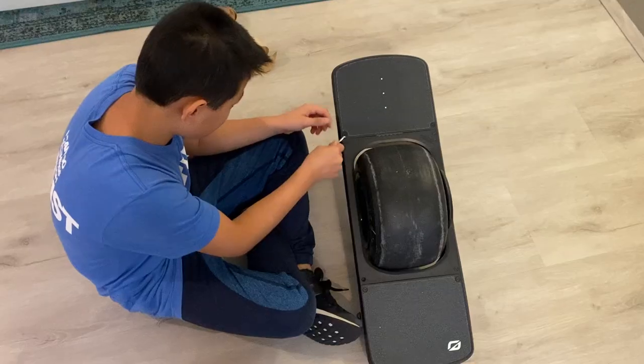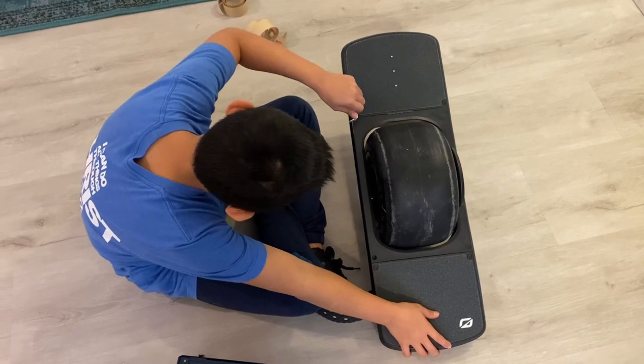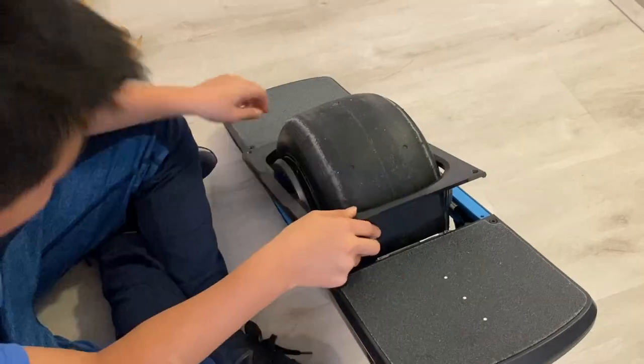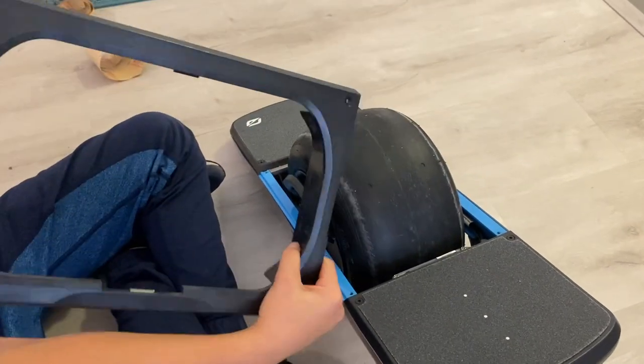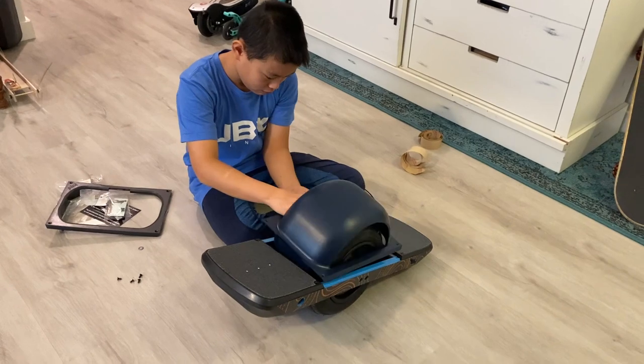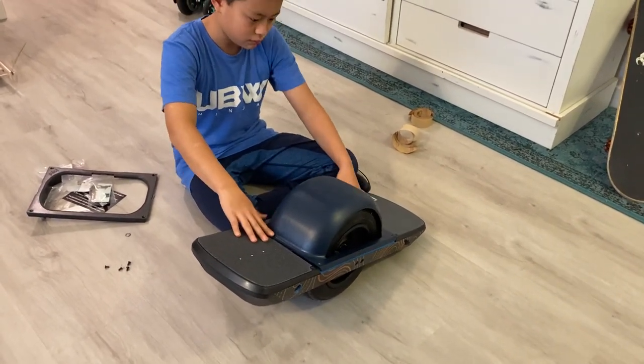After I peeled off the painter's tape, the installation wasn't that bad either. The bracket next to the wheel needed to be removed — it was just held in by four screws. Once you remove those four screws, place the fender back in that same spot and use the same four screws to put it back in. After that, I was ready to ride.